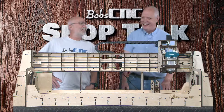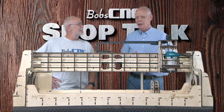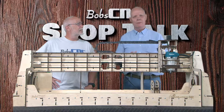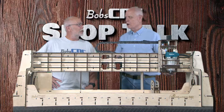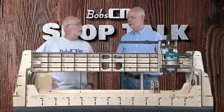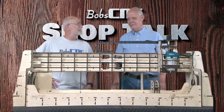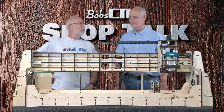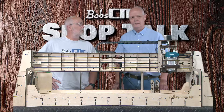So why is it called the 642? It's because it features the ability to turn material that's six inches in diameter and 42 inches long. 42 inches — that's a monster! It's 42 inches so we can do table legs. Tall tables are like 42 inches, so it's perfect.